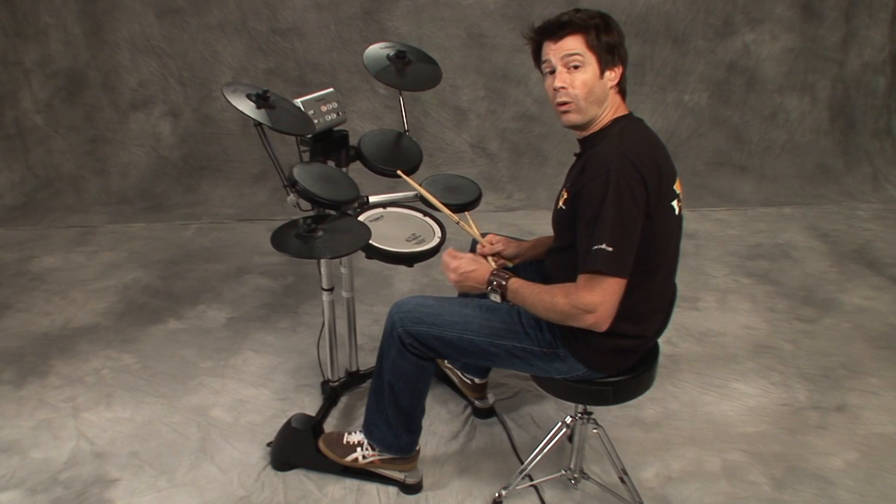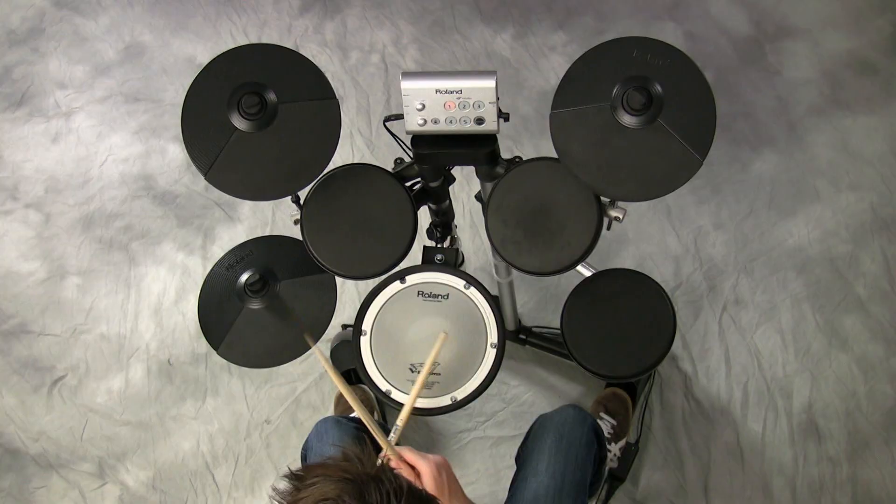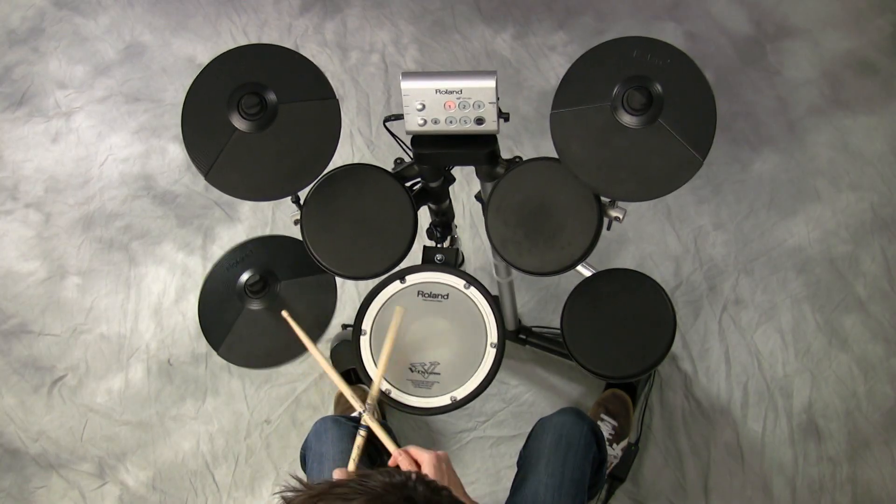Simple as this: one and two, three and four. One and two and three and four with a groove. One and two and three and four and.